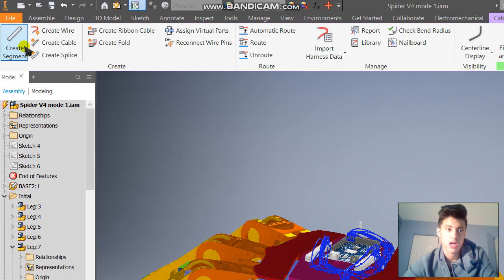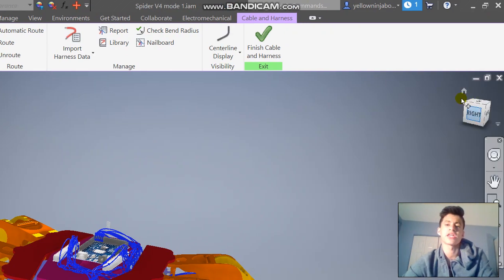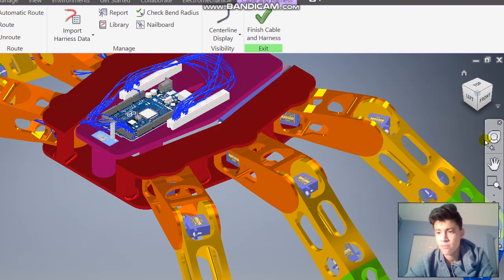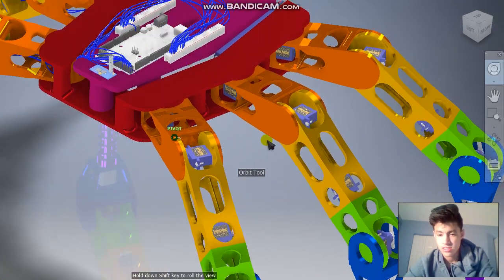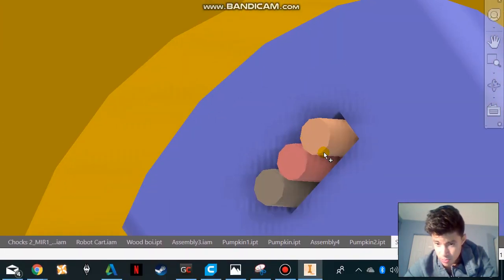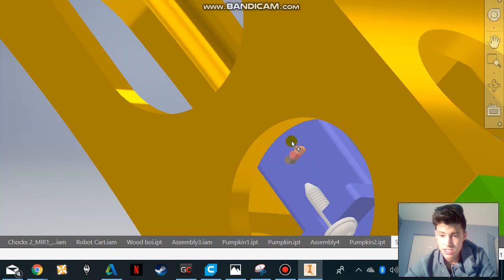Now that it's loaded, you want to click on Create Segment — that's essentially going to create the starting point of your wire. What we're going to normally want to do is click on a diameter of some sort that is going to start our wire point. So we're going to click on the servo over here and put it to this point. That's going to start the wire.